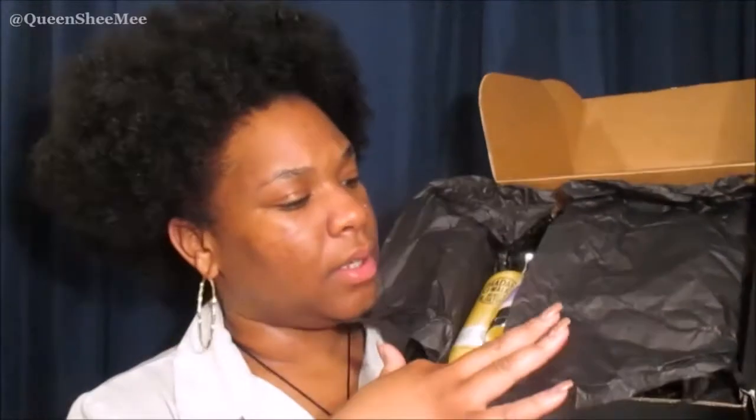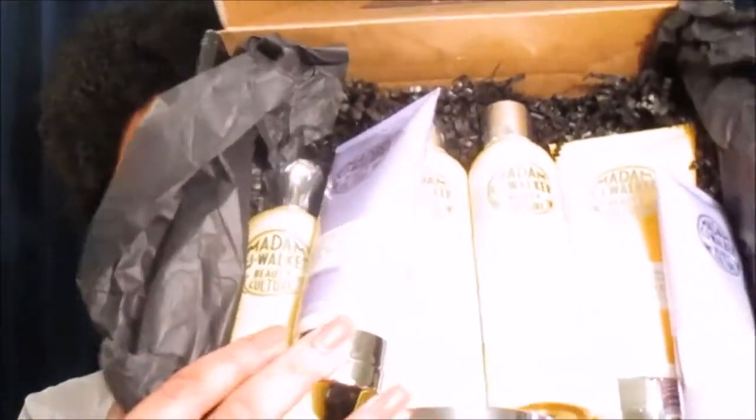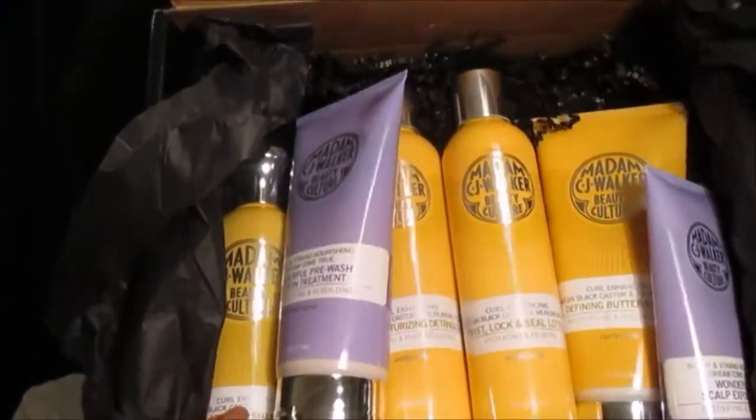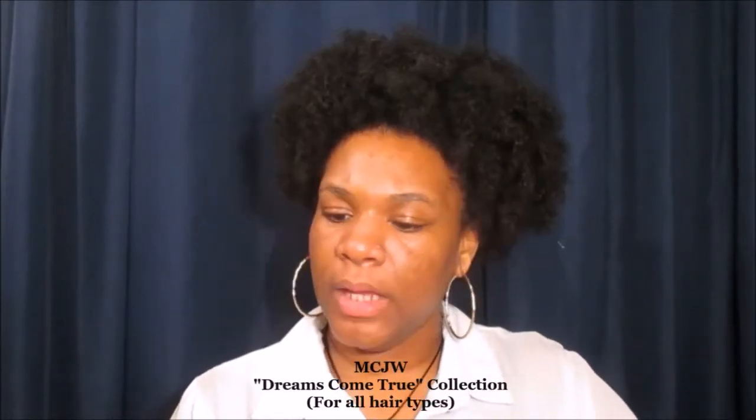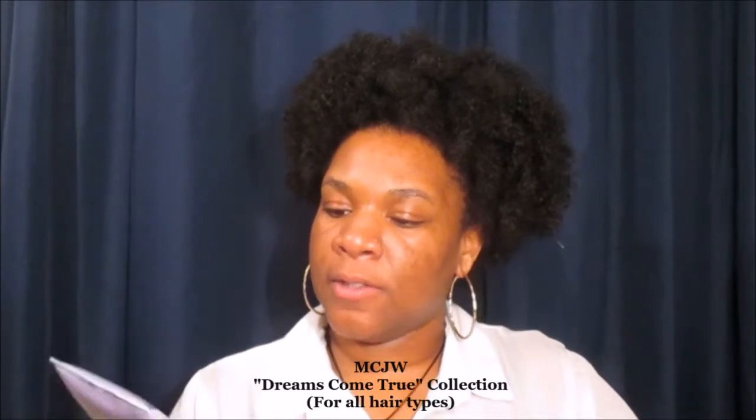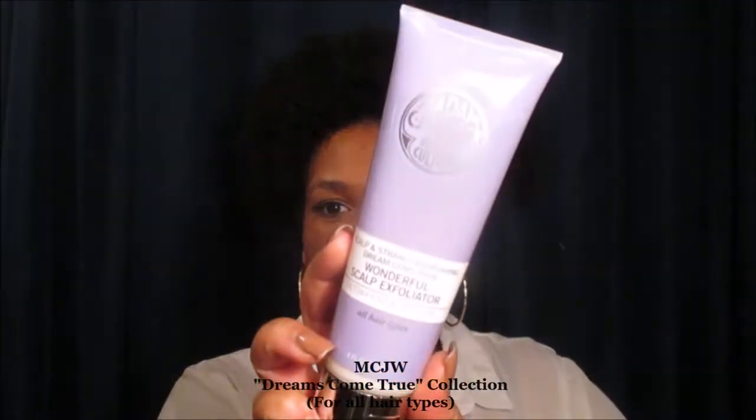Hello queens and welcome back to my channel, it is Queen of Queens, Sheme. If you guys remember about a week ago I shared with you guys the Madam CJ Walker grand prize winner giveaway unboxing that I received — they did a beauty culture overhaul on their collection.